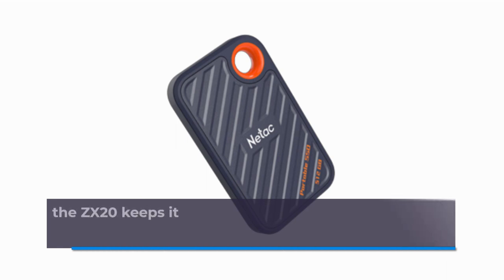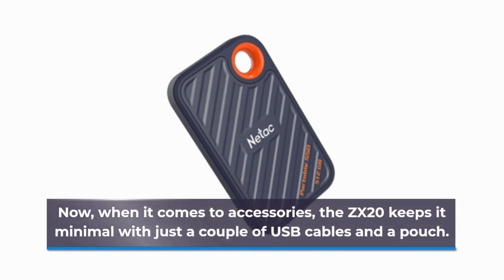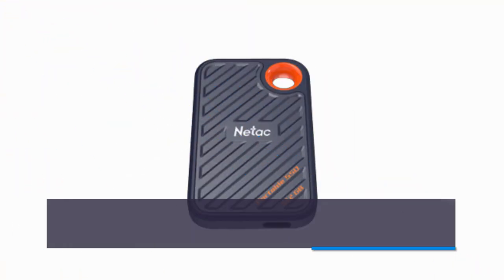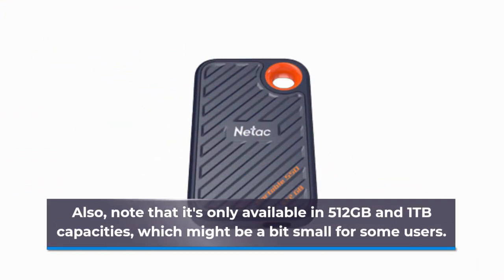When it comes to accessories, the ZX20 keeps it minimal with just a couple of USB cables and a pouch. And here's a bummer — no bundled software or activity LED. Also note that it's only available in 512GB and 1TB capacities, which might be a bit small for some users.